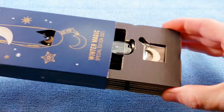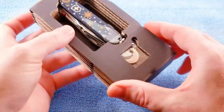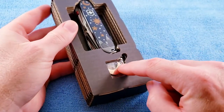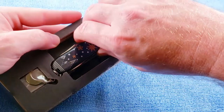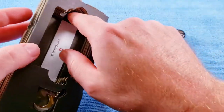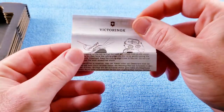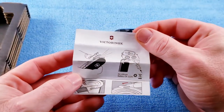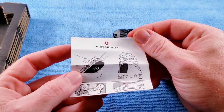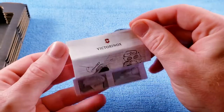As we open it up here, we get that newer style cardboard display box. We get our little Crescent Moon keychain, our Climber Light knife, and our Care Use and Maintenance pamphlet, which is going to include some information on the flashlight and the battery that goes with it. It is a CR1225 battery.